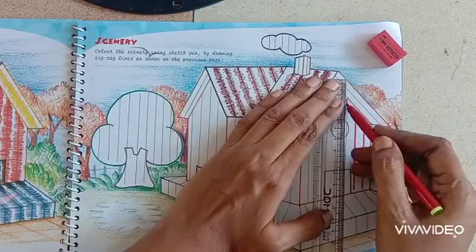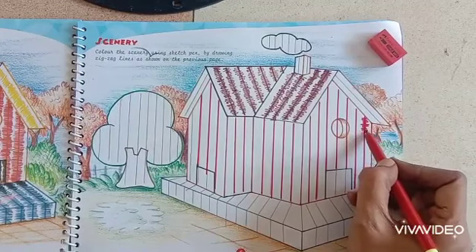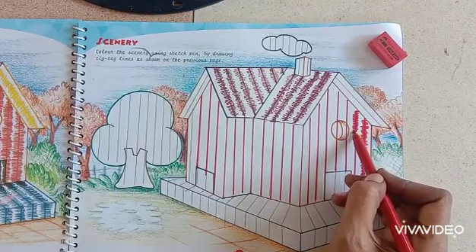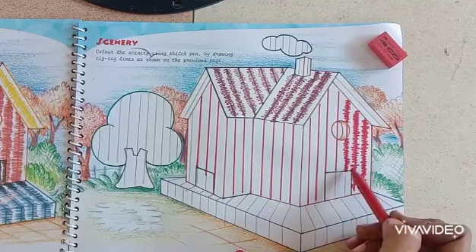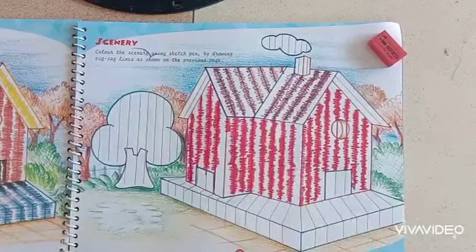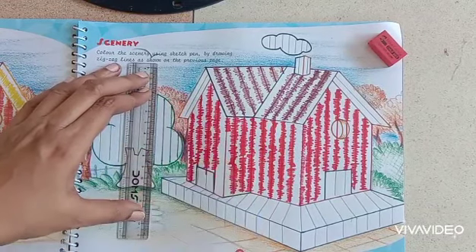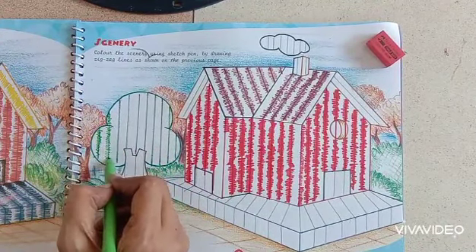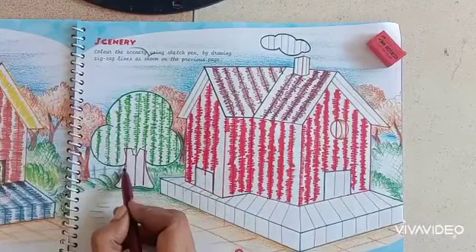I am using red color sketch pen for the wall. If you want to give some other color also, you can use. The same way you have to do the work — zigzag lines on all the walls. Now I am using green color for the tree — green or dark green, whichever you like, you can use. Brown for the trunk.